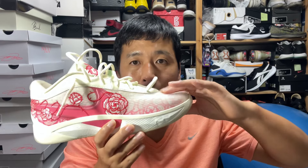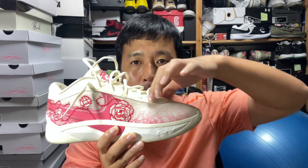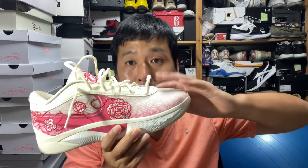In terms of fit, if you have a very narrow foot and like a tight fit, you can go true to size, but it is kind of narrow so I would suggest going half a size up. But if you go half a size up, there's a huge dead space in the toe box area, and if you lace it up hard, there's even more dead space in the toe box area.